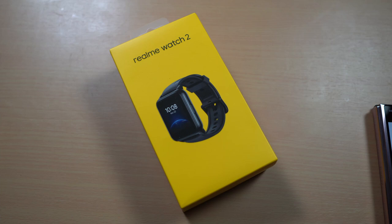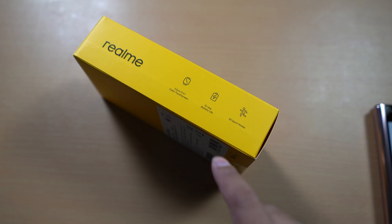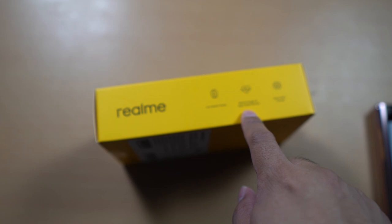Before we do the review, tingnan muna natin kung anong meron dito sa loob ng Realme Watch 2. So we got the Realme Watch 2 box here. As you can see on the sides, we got the main features: the 1.4-inch color touchscreen display, a 12-day battery life, 90 sports modes, and on the other side, we got the Live Watch faces, blood oxygen monitor, and smart AIoT control.